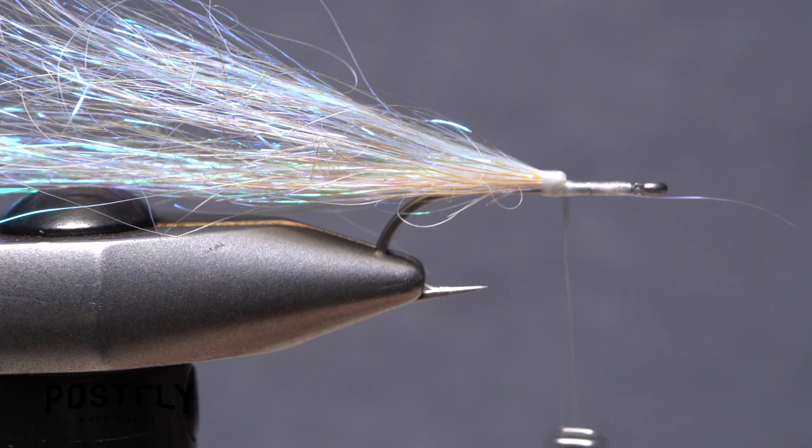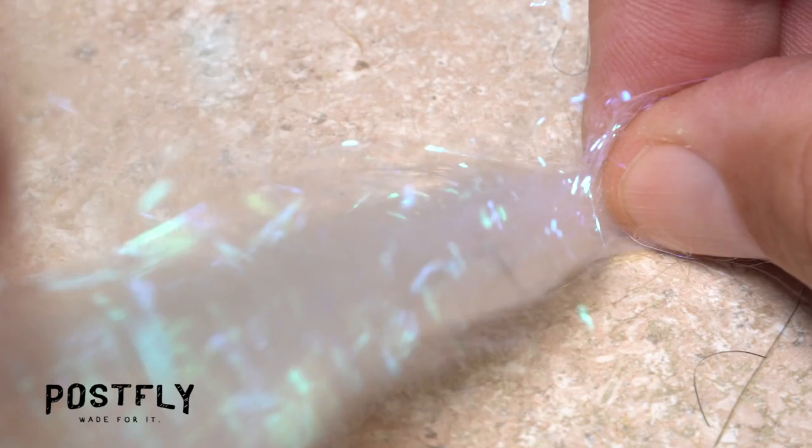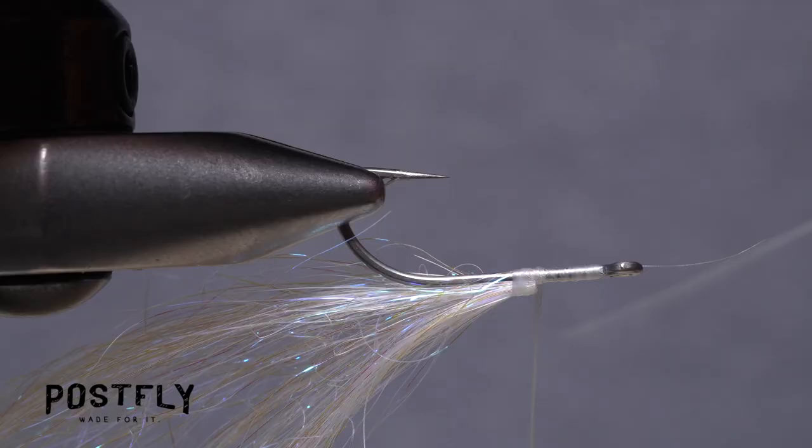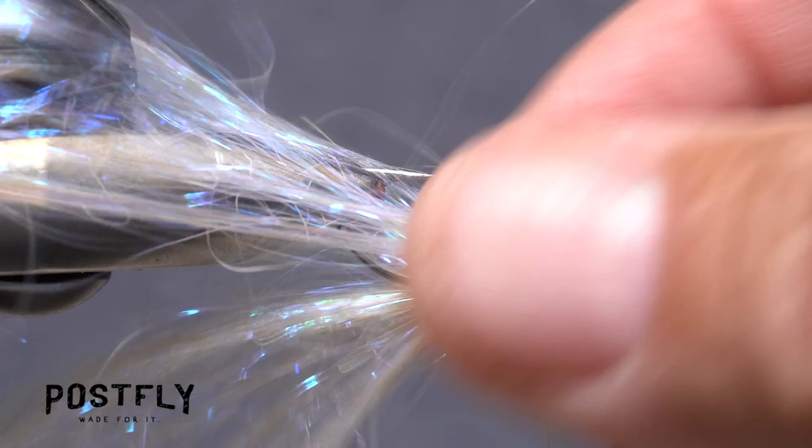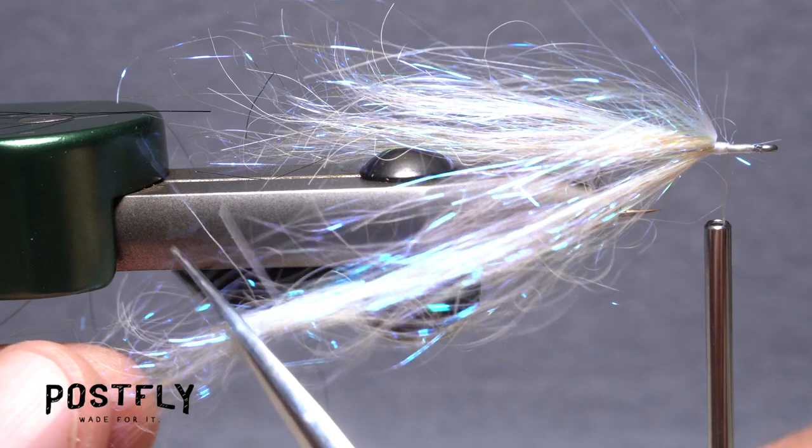Flip the fly around in your vise or rotate your vise so the underside of the hook faces up. Pull out another similar-sized clump of the UV violet angel hair. Fold its midpoint around the hook shank and take thread wraps to secure it. Try to get roughly equal amounts of fibers on either side of the hook point. Flip the fly back to its normal orientation and trim off anything that's excessively long so it doesn't cause tangles.